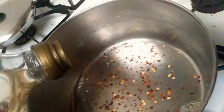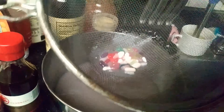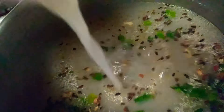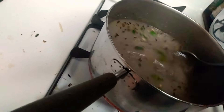Red pepper flakes. Oil. These things. Green onion. It smells like flavor. And let's add a skirt of sriracha.